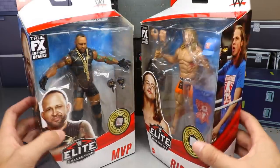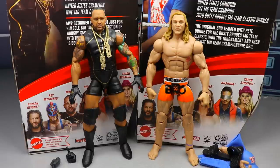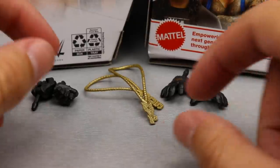Without further ado, let's crack MVP and Matt Riddle out of their packaging and find out what these guys are all about, do the comparisons, and see where they rank in the set. Here they are out of their packaging and I'm liking what I'm seeing so far — I love the double jointed arms. We do have some gripes about these figures. We're going to take a closer look at MVP's accessories first, then Matt Riddle's accessories, so let's dive in.